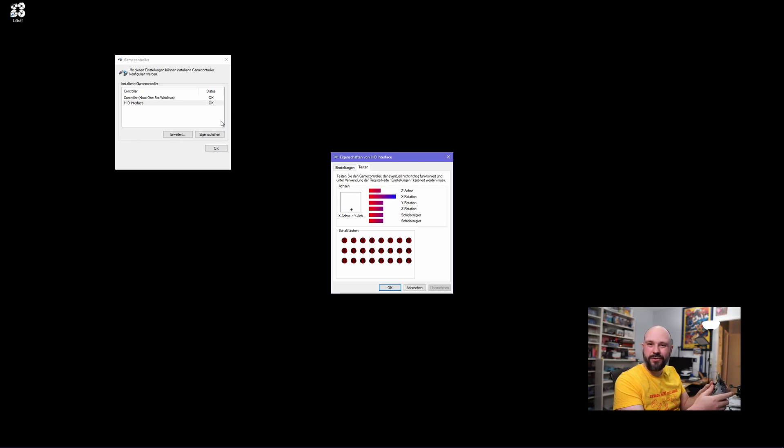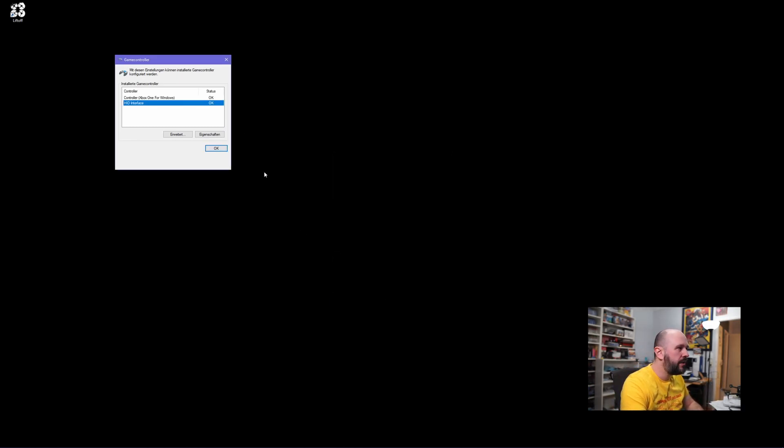You will see that now there's an HID interface listed under your game controllers — and what do you know, it is your controller. With this you can get Liftoff, which is a fully-fledged drone simulator and racing game, which is perfect for practicing.